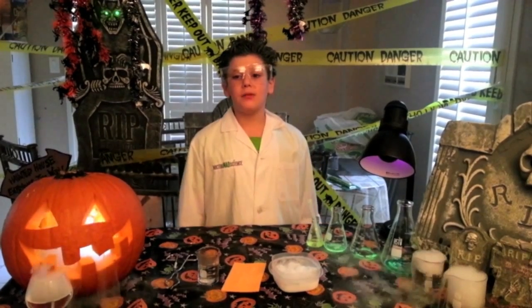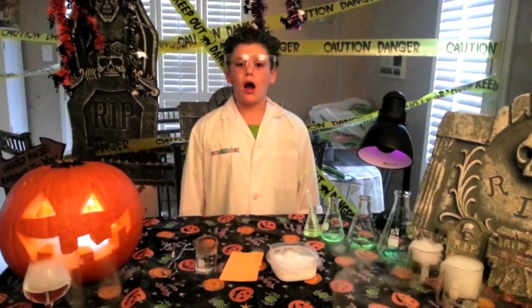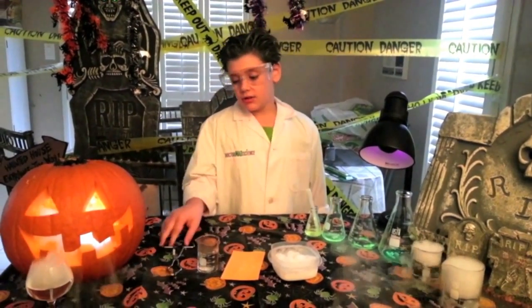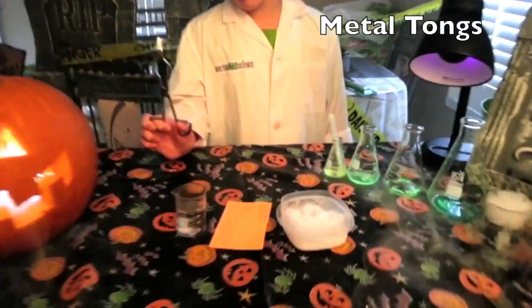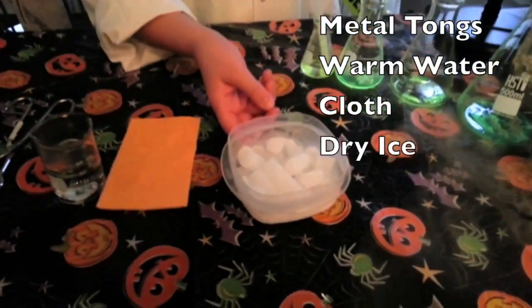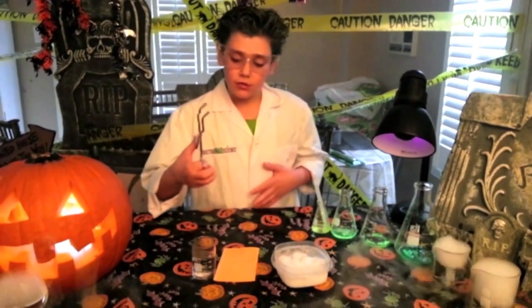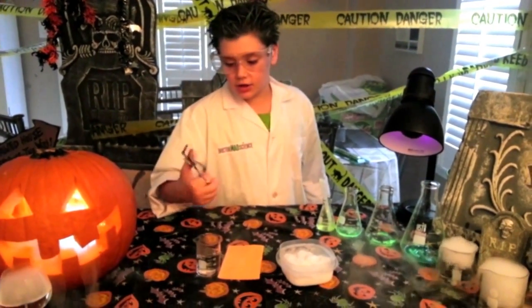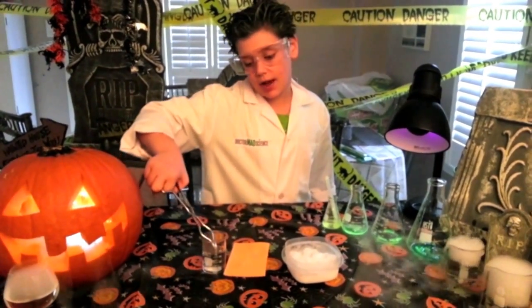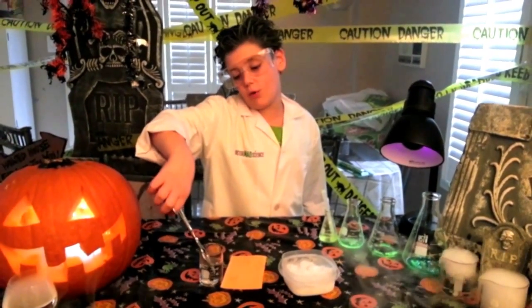The first experiment we're going to do is make dry ice squeak. You will need something metal — a small object — warm water, cloth, and dry ice. That's all the main ingredients for this episode. First thing to do is get your metal object; I'm using my dine tongs, for example. Put it in warm water.